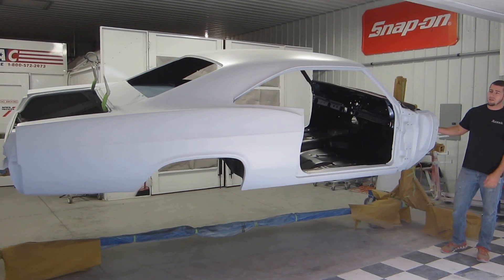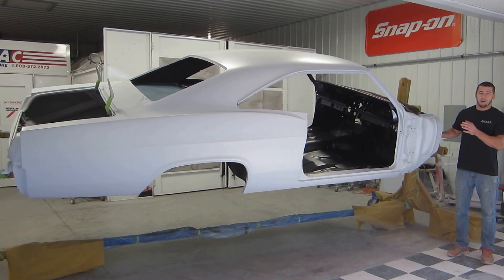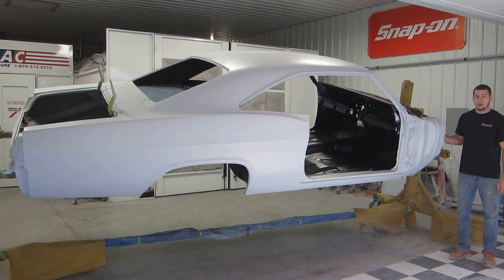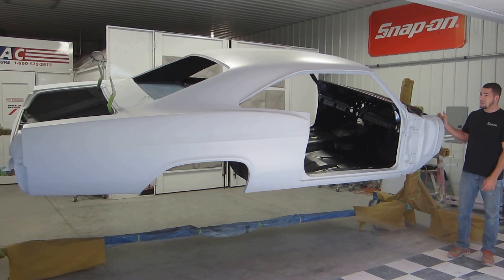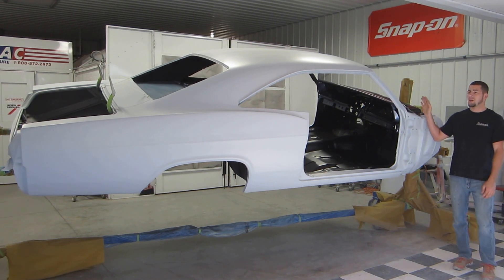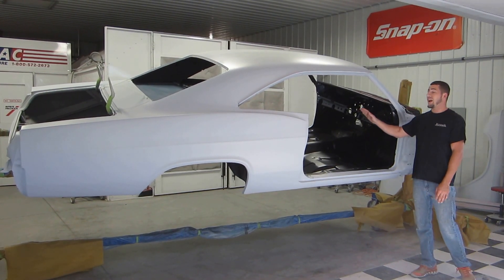So with that being said, I'm going to do a quick little walk-around video to show you the progress we've made on the body lately. What you're seeing is the whole entire body is ready for paint.